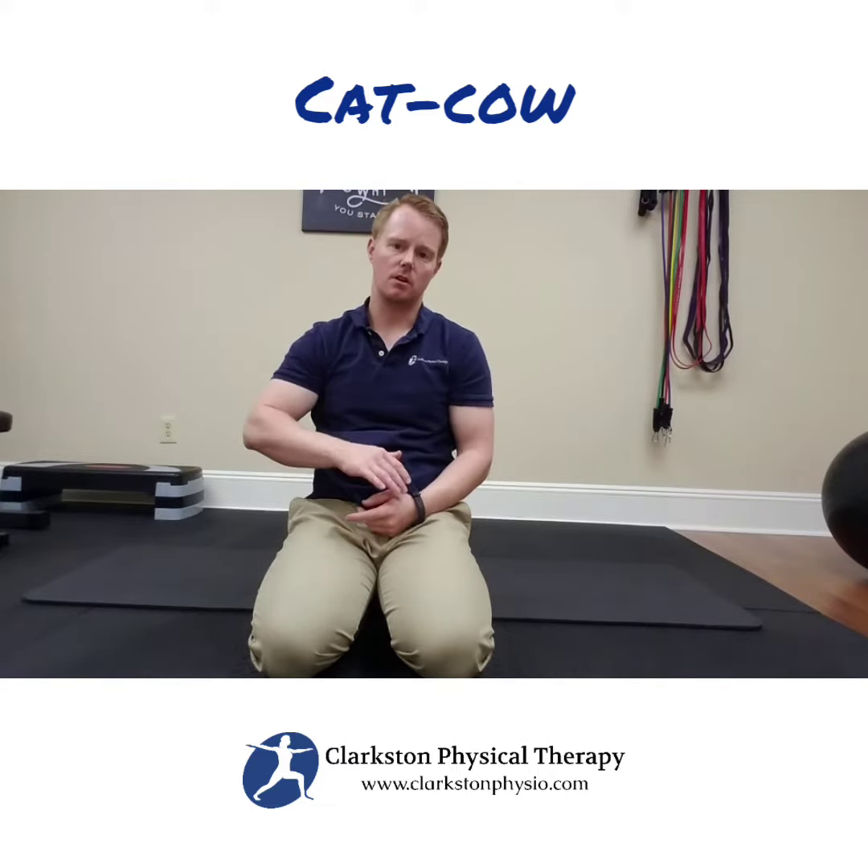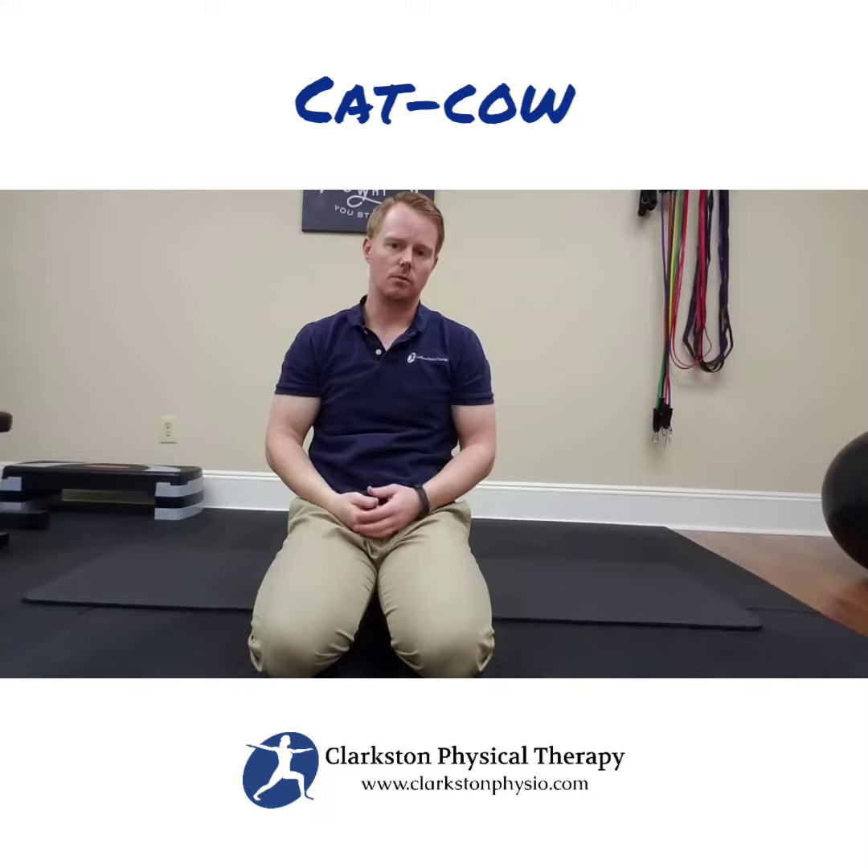Similar to the video on the pelvic tilt, there's the cat-cow, which will also be on all fours. This time I'm really going to focus on not only getting the tilting of the pelvis but also getting more of the upper back to move up and down in combination.